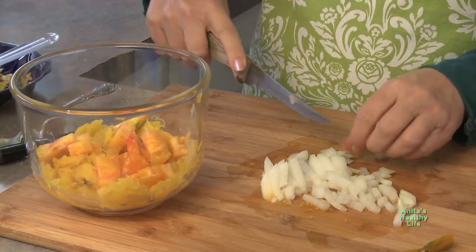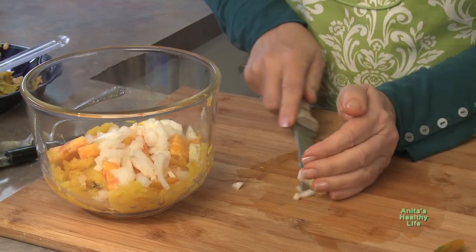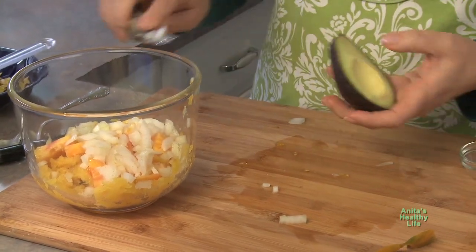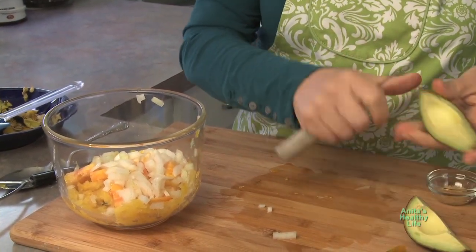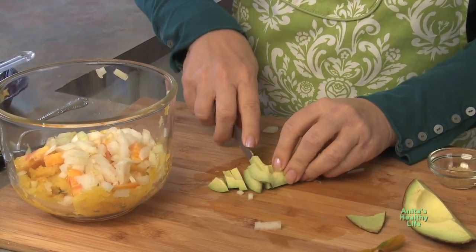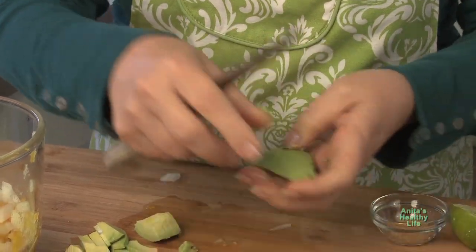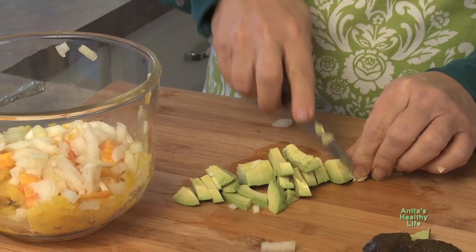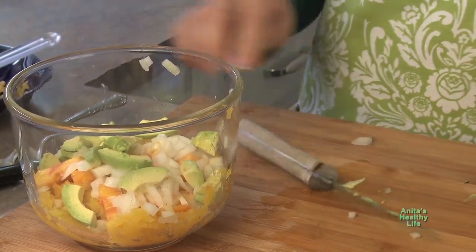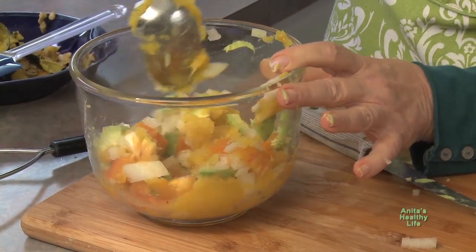Now I'm using avocados today. On a plant-based diet some people don't eat avocado, but I eat them every once in a while just because I love this dish. So I'll slice up half an avocado — I choose just a half because I don't want to use too much. There, that goes in. Now you want to stir it, but be very gentle because you want to keep all those pieces.